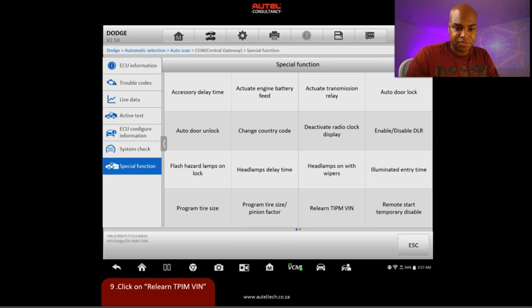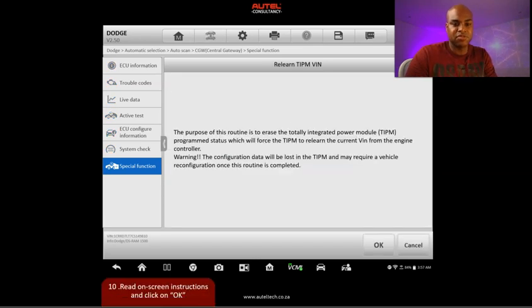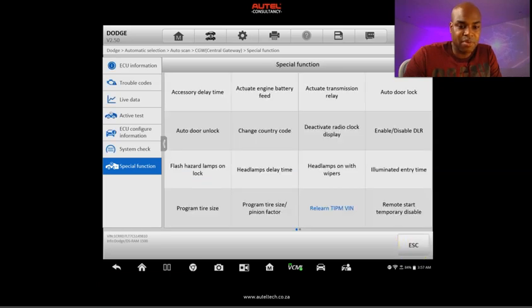I went to special functions, and you can see where it says 'Relearn TIPM' — click that. The prompt explains: the purpose of this routine is to erase the TIPM program status, which forces the TIPM to relearn the current VIN from the engine controller. The configuration data will be lost in the TIPM and may require a vehicle reconfiguration once the routine is completed. Click OK. The process takes a few seconds — one, two, three — and the procedure is done. Vehicle configuration DTCs in the TIPM may have been set, so click OK.